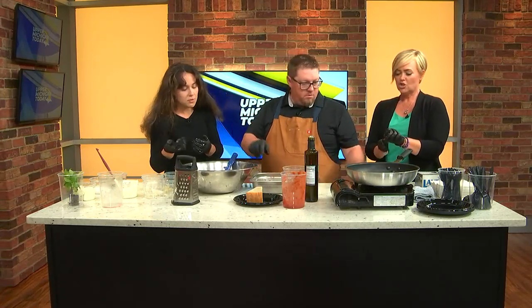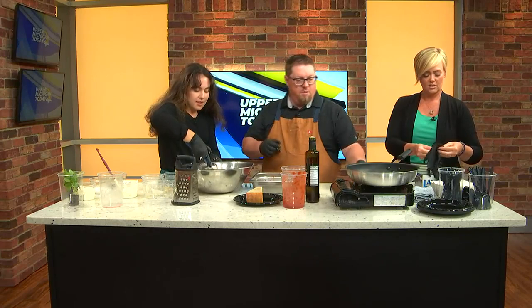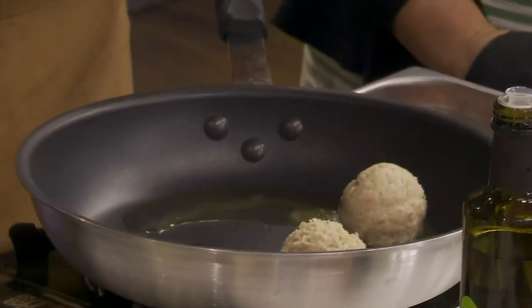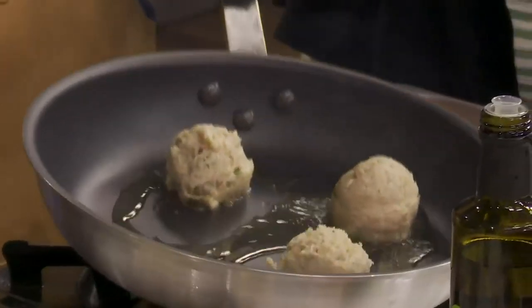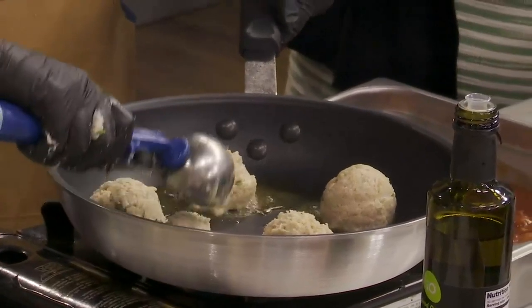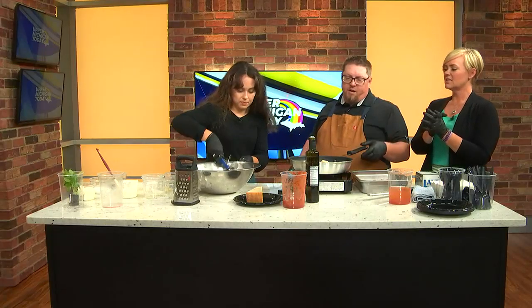So then we're going to scoop the meatballs right into the pan — very gentle. What size scooper is that? You can do a bunch of different sizes, whatever you like. When you scoop it, try not to compress it too much because you want it to be kind of airy and light. That's a big mistake people make — if you do it too tight it becomes really dense. You want these light and fluffy. You can also do this on a grill outside on a cast iron pan.